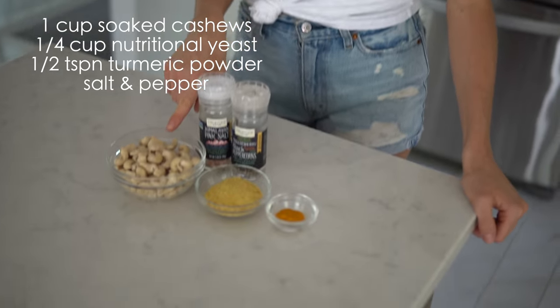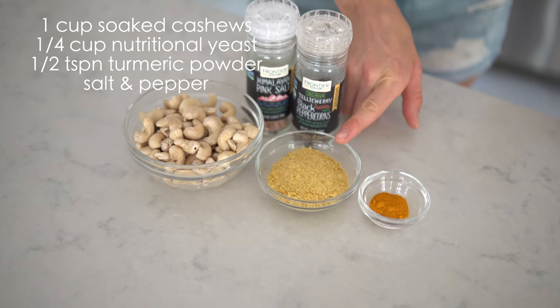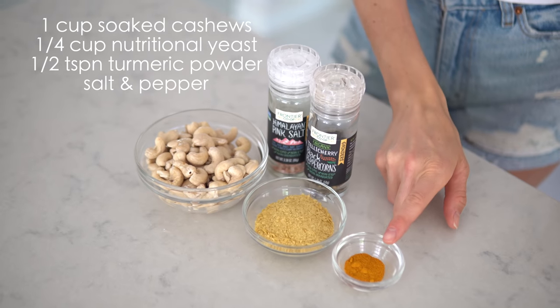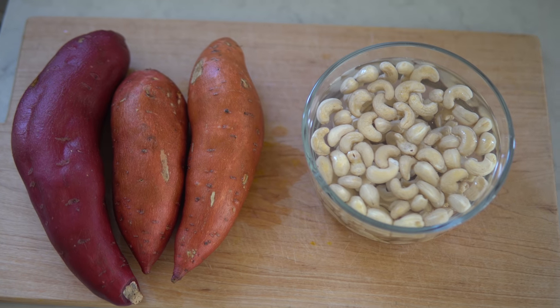For your vegan cheese sauce you will need one cup of soaked, rinsed, and drained cashews, a quarter cup of nutritional yeast, a half teaspoon of turmeric powder, and salt and pepper to taste.